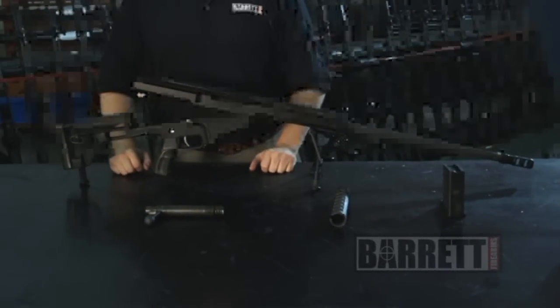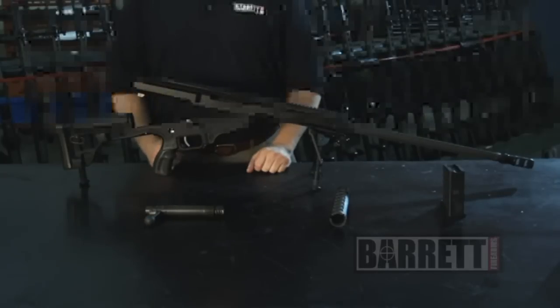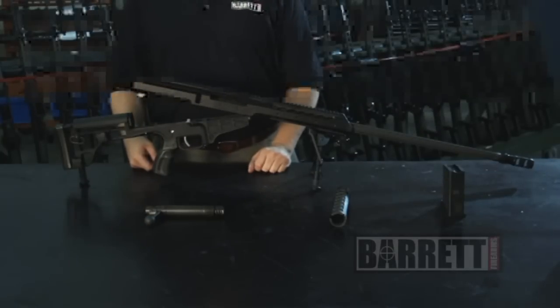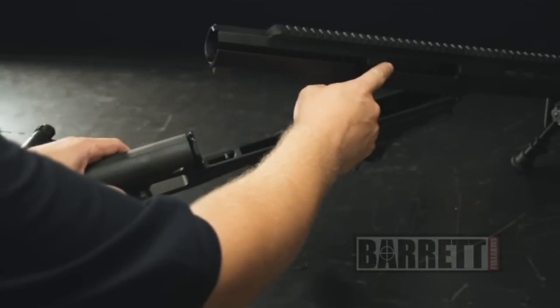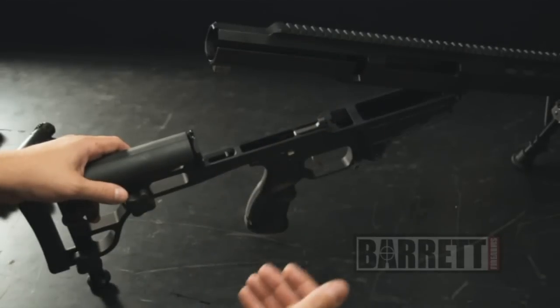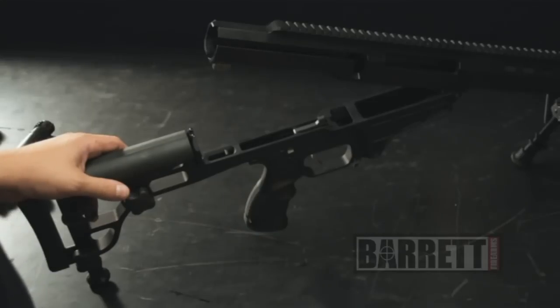You can separate the upper from the lower completely by knocking out the front hinge pin, but you can actually clean and maintain it for the most part the way it is. We always recommend that you clean a precision rifle from the breech end of the barrel rather than the muzzle, as the cleaning rod could actually damage the rifling — the lands and grooves — which would negatively impact your accuracy. So always clean your Barrett rifle from the back end.